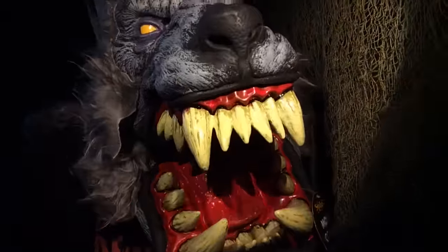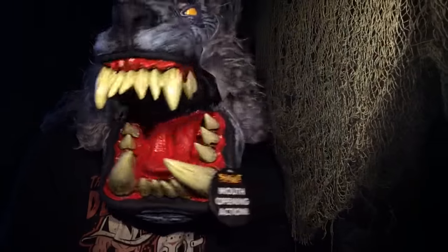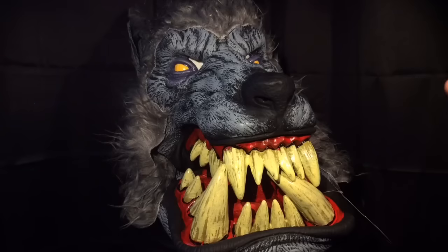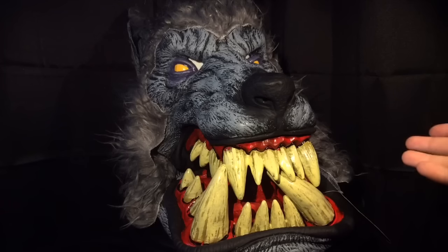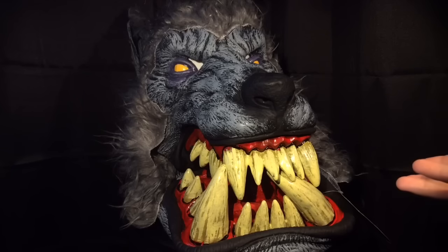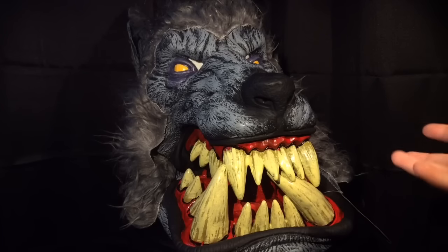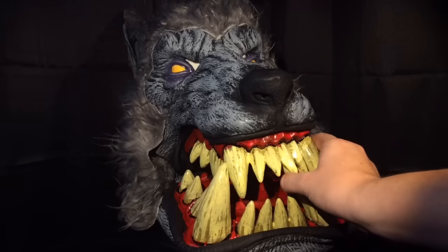I can see the seam a little bit, but if you're wearing this in the dark or just for a costume, it's going to be pretty hard to notice. The only issue I could see — and this is actually probably my favorite one of the line — is that the mask is a little large, as all of these are, which I understand because of the big mouth. It almost makes it look a little cartoony, which isn't necessarily bad, but maybe if you're going for more of a scary vibe, this isn't the most realistic looking wolf mask.